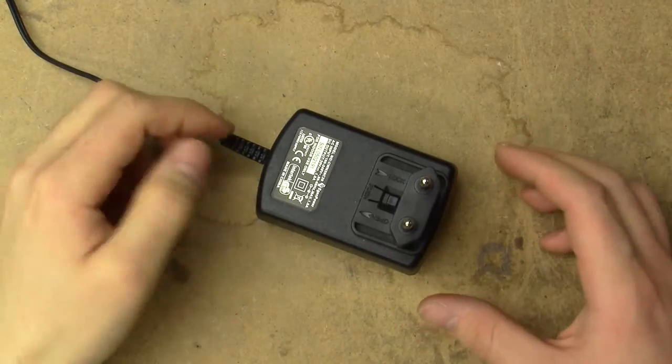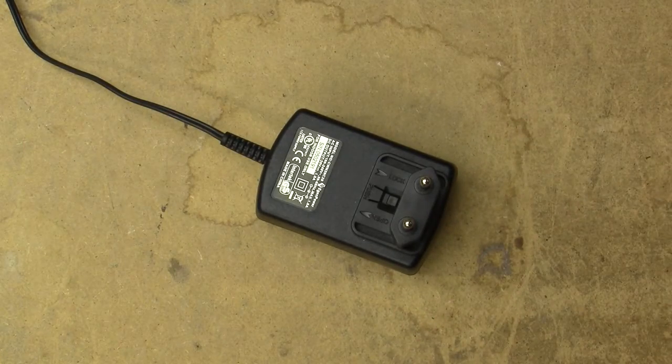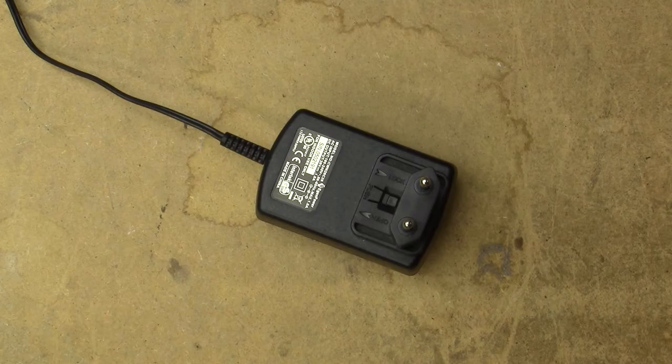So it seems the actual vacuum cleaner part seems to be working absolutely perfectly. I let it run for as long as it would, then recharged the battery, and it basically seems to be at about 1.7 amp hours out of its rated 2.5. There doesn't really seem to be anything wrong with the actual robot vacuum cleaner.